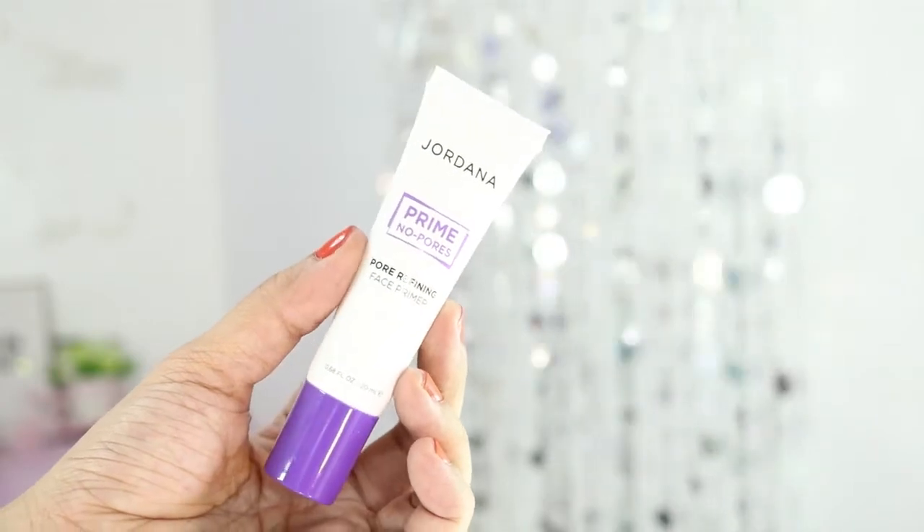I'm actually done with cleansing, moisturizing, and prepping my face. So let's go with the primer. I'll be using the Jordana Prime No Pores Pore Refining Face Primer. I got this primer because I have really visible pores.